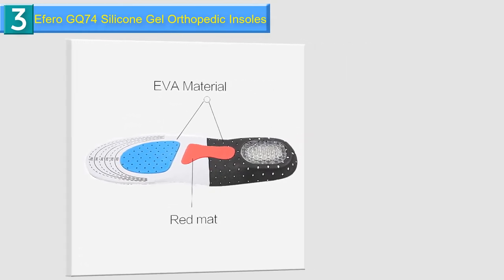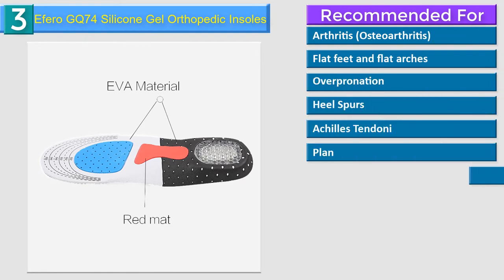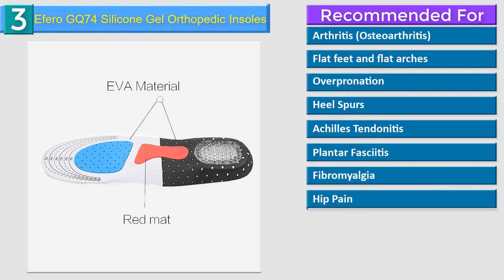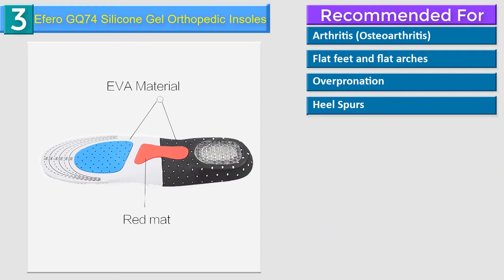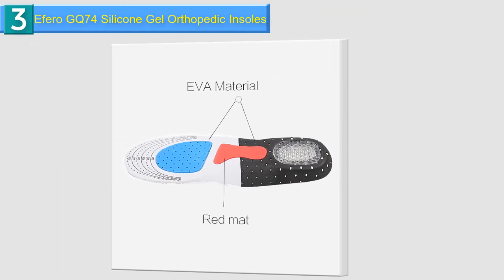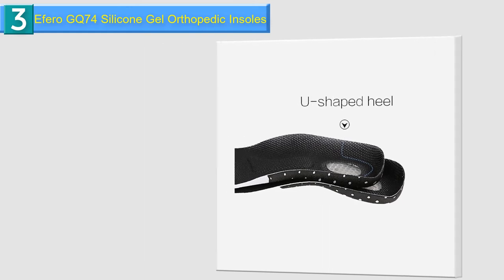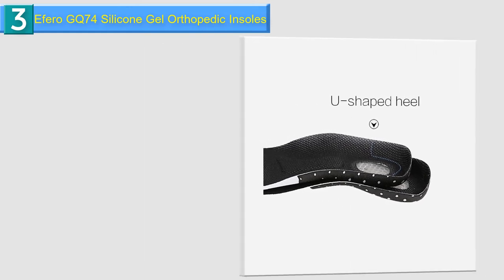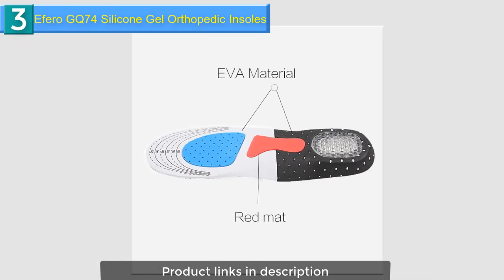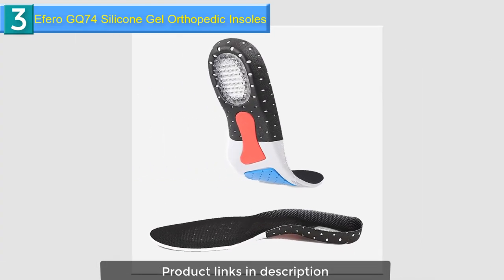Keeps your foot in its natural position and helps relieve pain from plantar fasciitis, heel spurs, fallen arches and more. Provides arch support and cushioning in the heel, targeting the underlying cause of plantar fasciitis. Helps improve leg alignment, supports and cushions the heel, giving you unparalleled comfort at every step. Doctor tested and proven, made with medical grade materials so they'll last months, even years of daily use. Stoma design provides better air circulation inside shoes.